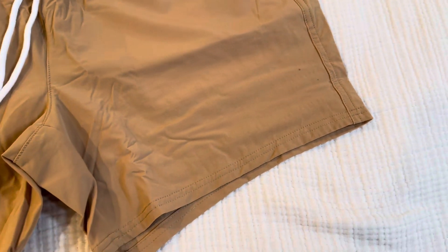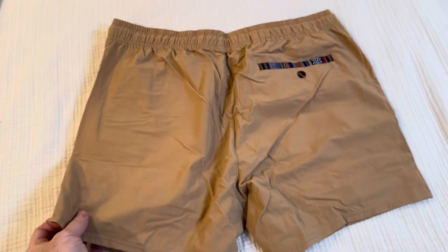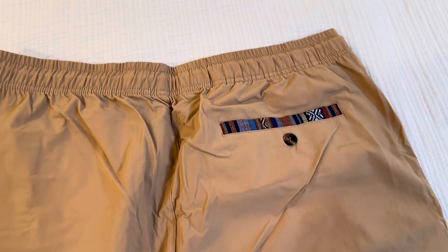They have a nice print inside the pocket and you can even see it from the outside along the rim of the pocket. It has white drawstrings with nice metal tips on them and a back button-down pocket, also with that pattern on it.